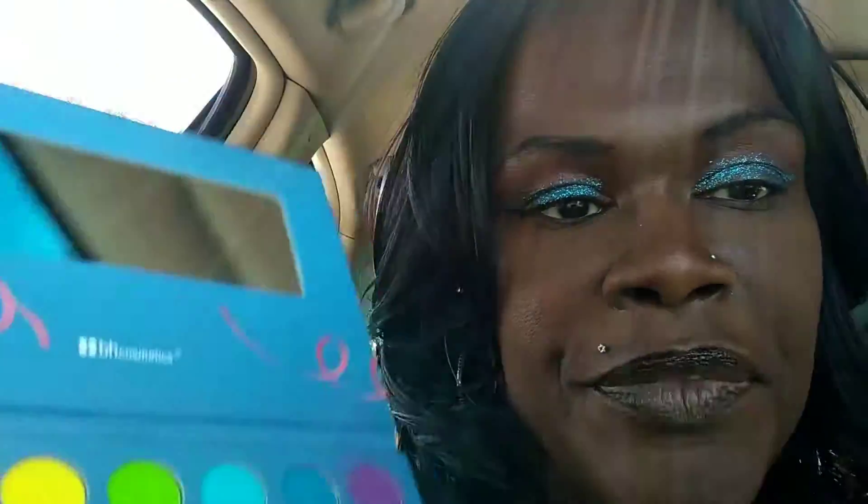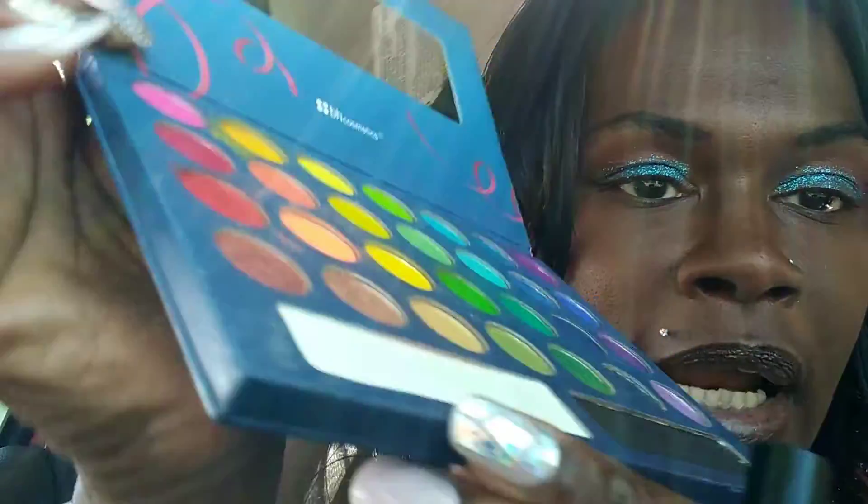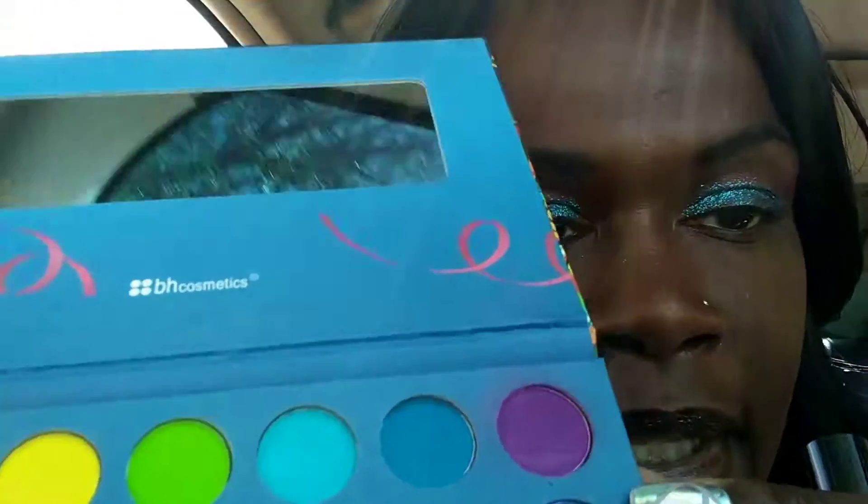It is just so pigmented and it looks so pretty. What I did is I used my Take Me to Brazil palette — I used this blue right here out of it. First I put the white on as a primer, then I put the blue on as just a base. This is actually my second time doing this video.